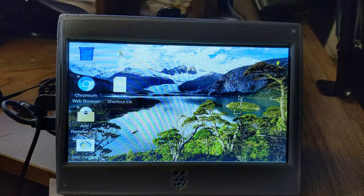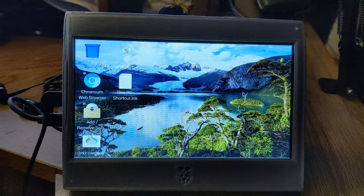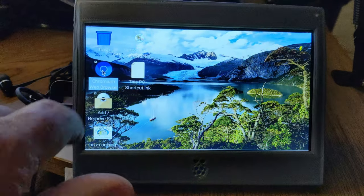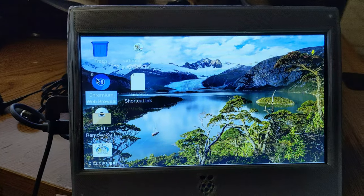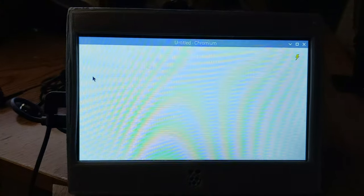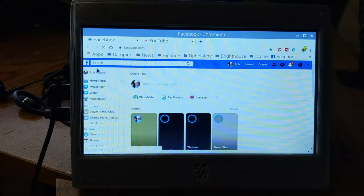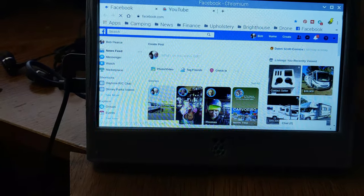This is our first experience with a Raspberry Pi device and we bought this touchscreen to go along with it. You can see — with the touchscreen, you can tap on the screen to start a program. It takes a second, but there it comes — this is just like a browser, almost like Google Chrome. It opens up your whole browser and you can browse just like you would on any other computer.